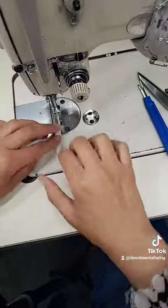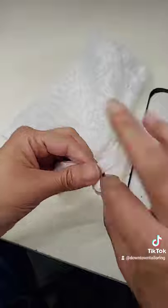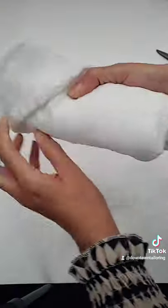Serge it and then use the excess of the bias for the ties. Now you can roll the cover up and you're ready to go swimming. If you also want to learn how to make the swim cover-up, I have another video on that, so go check it out.